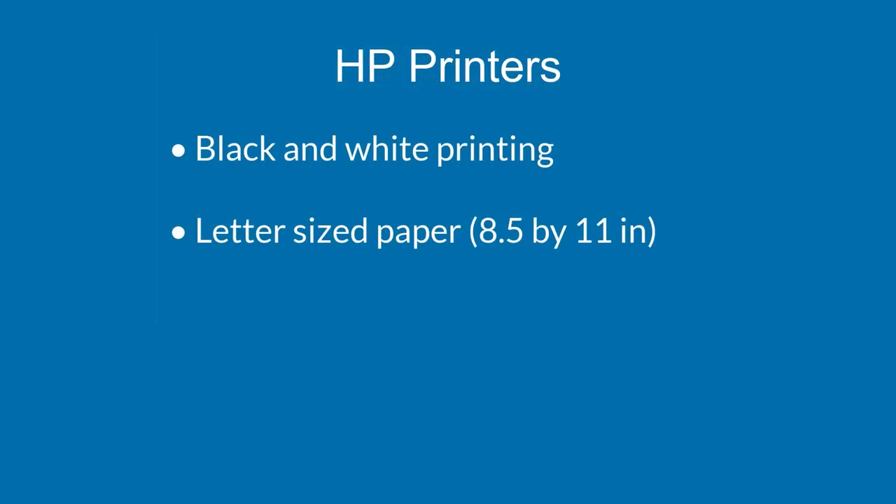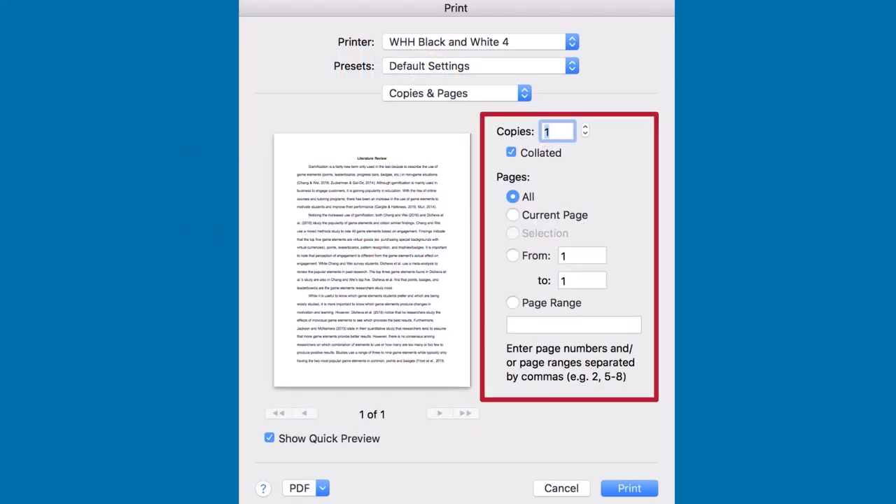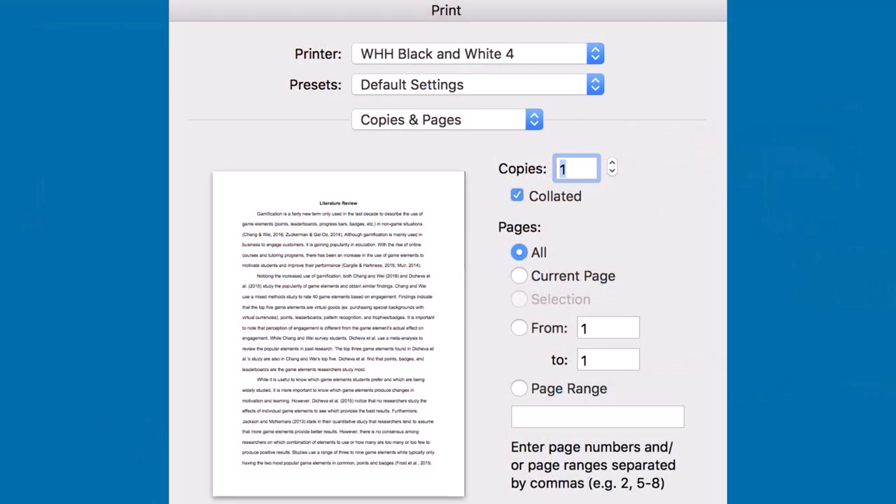Be aware that these printers only print in black and white and only on standard letter-sized paper. Before you print, make sure the print settings are correct, especially if you're printing from the stand-up computers along the wall near the Information Desk, because these computers may save the print settings from the previous user.